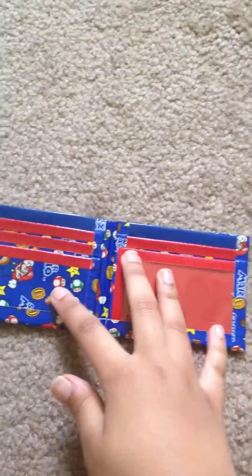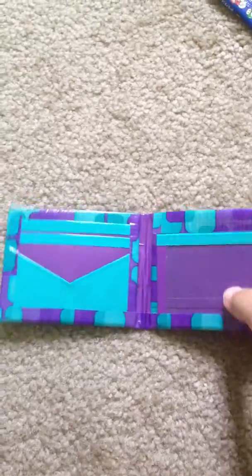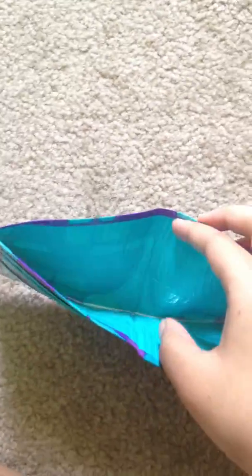I made another Mario one: 5 card pockets, 2 hiddens, and an ID, red. I made another retro tiles one: 4 card pockets, 2 hiddens, ID, and it's teal. I know on the screen it looks like it might be electric blue, but it's that teal color — and the same for the bill fold.